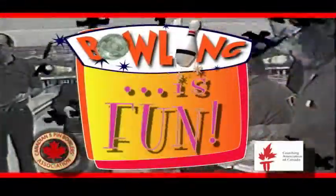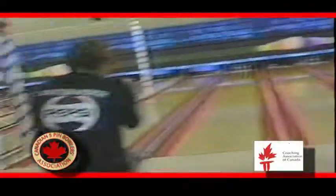Bowling — it's fun for everyone, and you'll find it a pleasure to instruct and coach. Good luck and have fun!